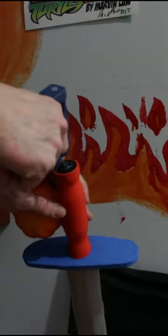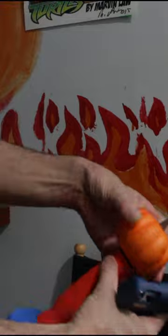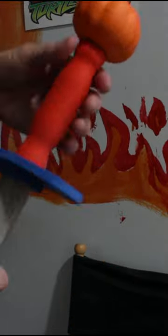I bought this toy sword from the dollar store and hot glue gunned a pumpkin decoration to the hilt. Then it was time to paint it.